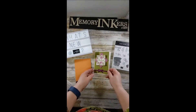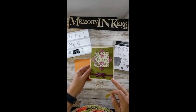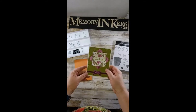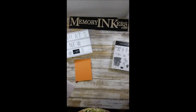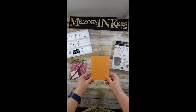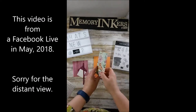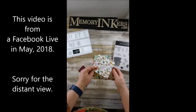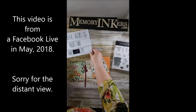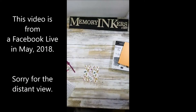The new Grapefruit Grove color will be around for a couple of years. I'm not going to make this card exactly like the sample — it'll be close, but this one also uses the Layered Leaf Dynamic Impressions folder. I didn't want to do the exact same one, so it'll be similar but a little different. I'm going to start with the Grapefruit Grove cardstock folded in half.